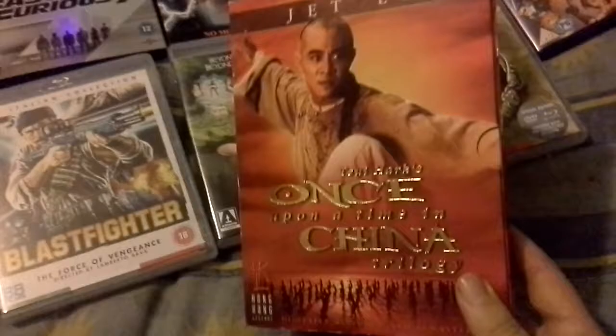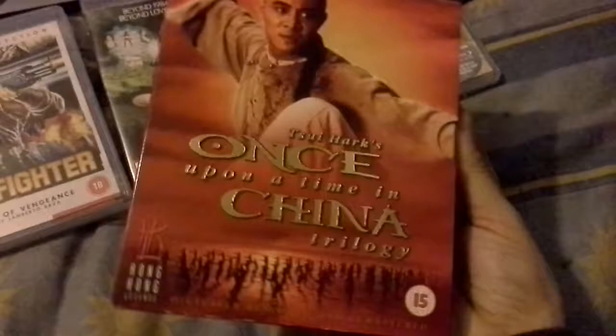I also want to get Black Sheep Affair and 2000 AD — those are the two I'm really looking for. Another one I bought for the B. Logan commentary is the Once Upon a Time in China trilogy — I paid about £3 for this. It's got chapters 1, 2 and 3 of Jet Li's trilogy. I've never seen these, so that'll be interesting to watch.